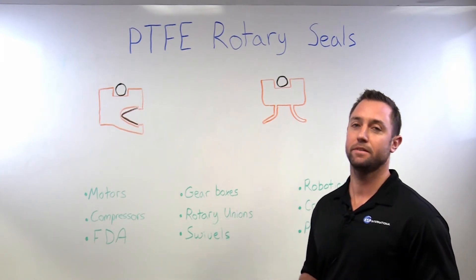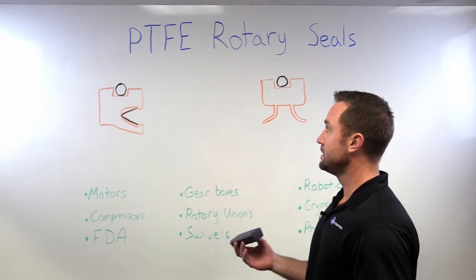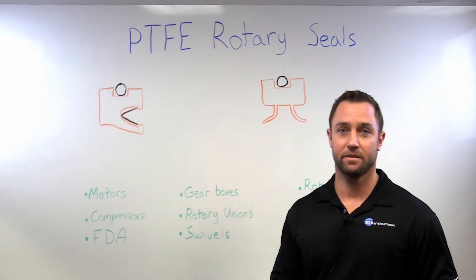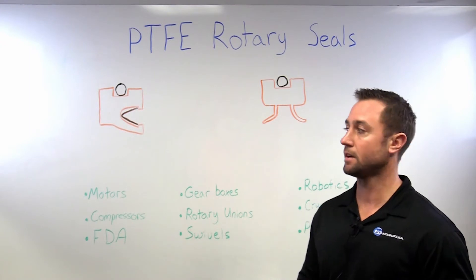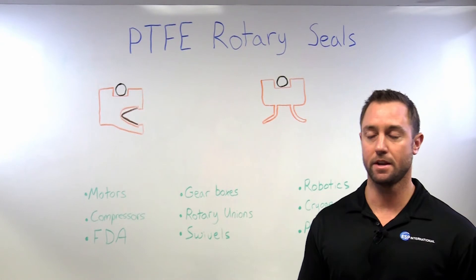Today we're going to talk about PTFE rotary seals. PTFE is more commonly known in the industry as Teflon, but today we're going to refer to it as PTFE because Teflon is the DuPont trade name.